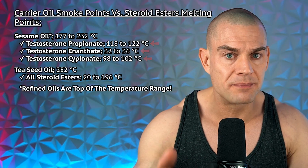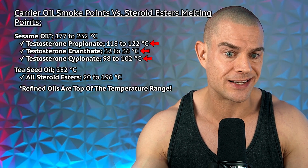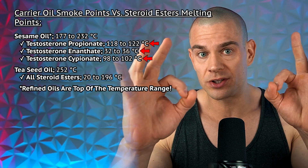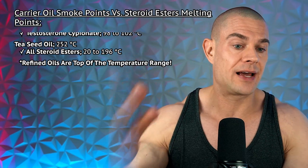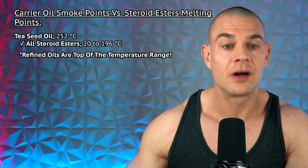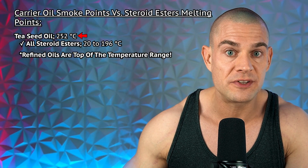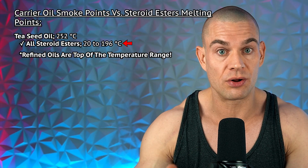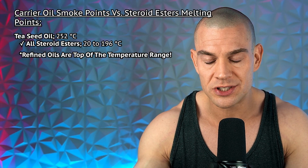Basically, with peach seed oil, you're only left with testosterone enanthate and testosterone decanoate, which have a lower melting point than the smoke point. Then we have sesame oil, where the melting point of esterified steroids is about 50% of the smoke point — we're good to go there. And last on the list, tea seed oil with a smoke point of 252 degrees Celsius — all esterified steroids can be dissolved in tea seed oil. Unfortunately, there's only one underground lab that actually uses it.